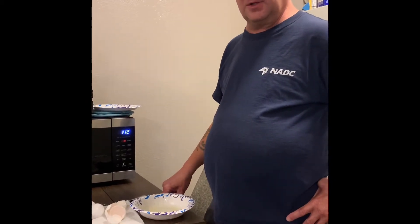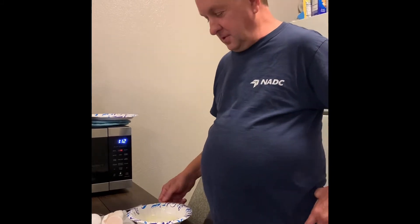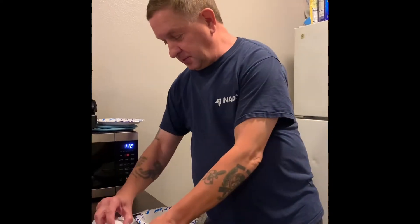We're going to do a TikTok challenge. We're going to cook some scrambled eggs in the microwave. We've already coated our bowl here — a paper bowl — with Pam cooking spray.